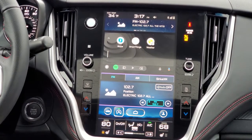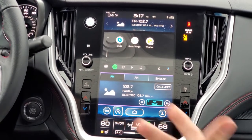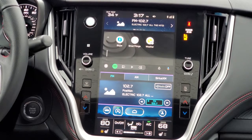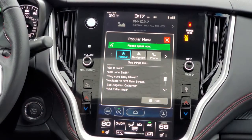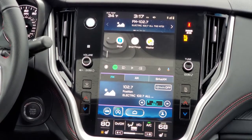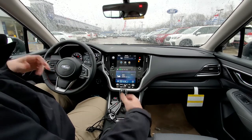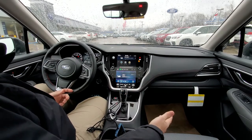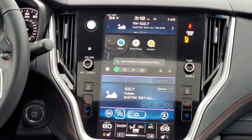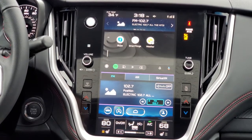Another tip I want to give you about when you're plugged in: if I hit the button on the steering wheel for voice commands, you might find it defaults to the car's voice commands. But if I push and hold the button instead of just giving it a quick press, it goes to my phone — it's on my Google Assistant right now. So there are two ways you can use the voice commands when you're plugged in.